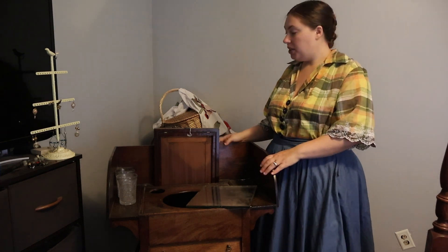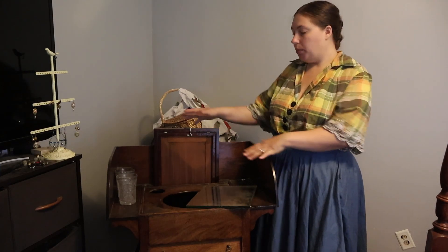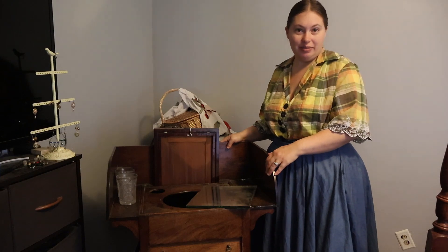Hi everyone, it's Caitlin and today we're going to do something a little bit different. Instead of doing some sewing, although we will have a project later on, we're going to dress out our somewhat new early 19th century washstand.